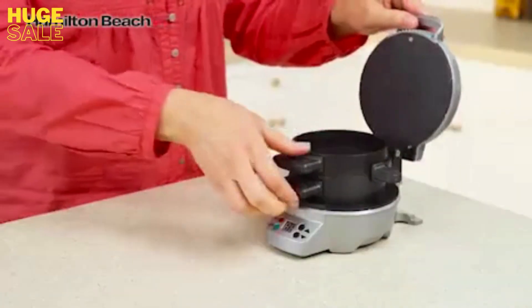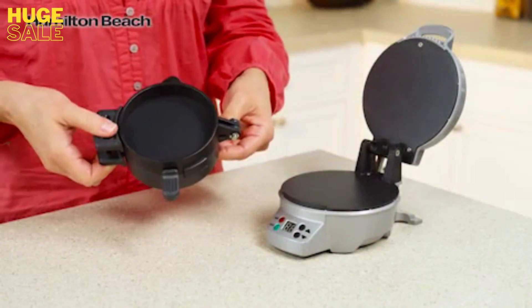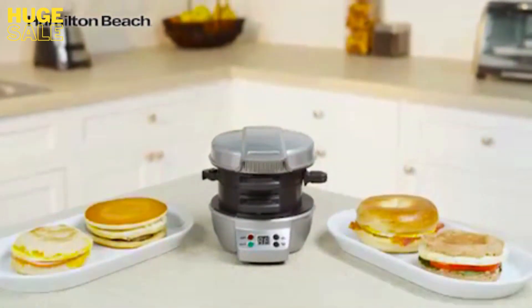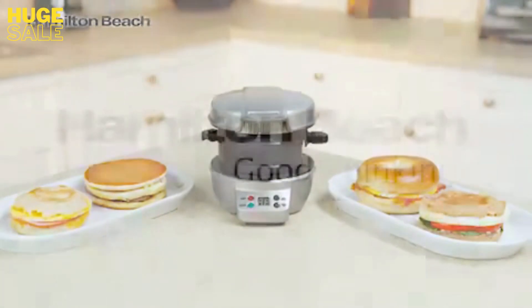Cleanup is easy. All removable parts can go in the dishwasher, and cooking surfaces are nonstick. A nutritious breakfast is possible with the Hamilton Beach Breakfast Sandwich Maker. Now that's good thinking!